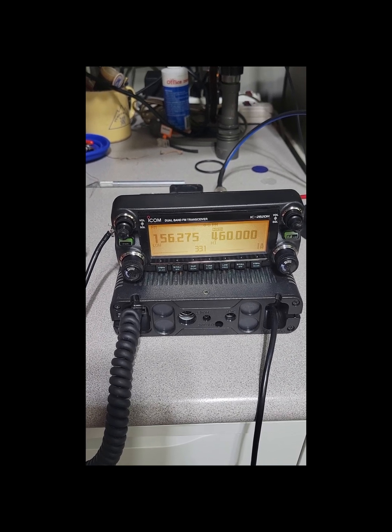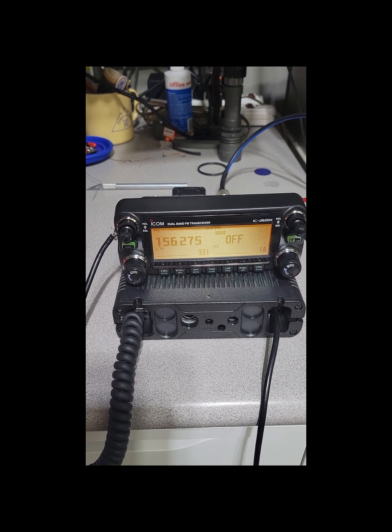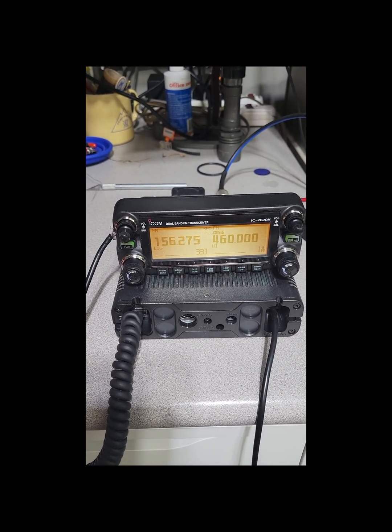As you can see right now, we're tuned to 460 MHz, and when we try to transmit, it just gives us that off indication. Let's get started.